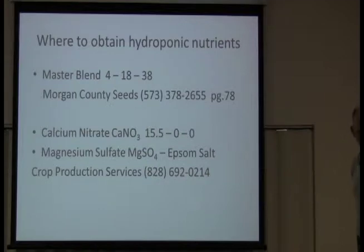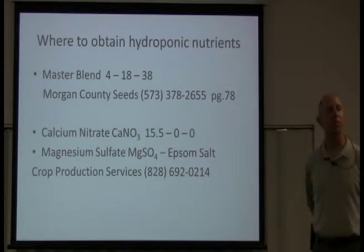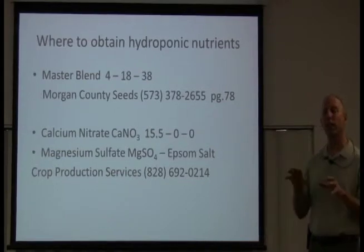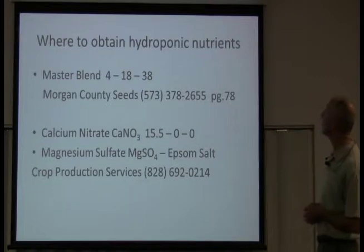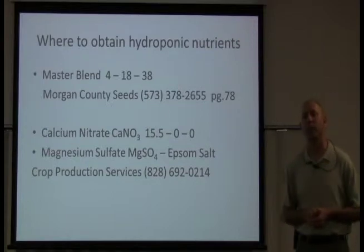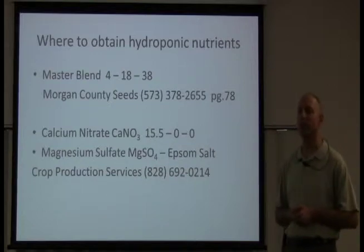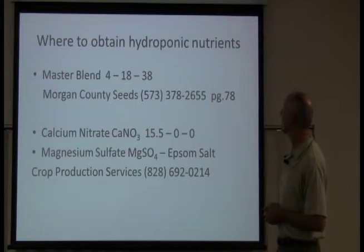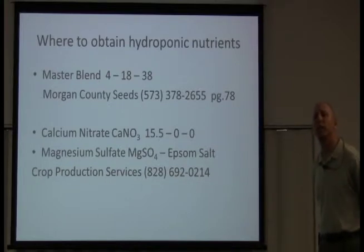Now we're going to talk about hydroponic nutrients — I actually like this portion; it's pretty easy. One thing I like about hydroponic growing is that plants like a slightly different mixture for each type. I'm going to teach you that. Your flowering and fruiting plants will like a specific formula. The first thing is called Master Blend 4-18-38. You can get that from Morgan County Seeds — the phone number is on page 78 of their catalog. You can call them and order a 25-pound bag.